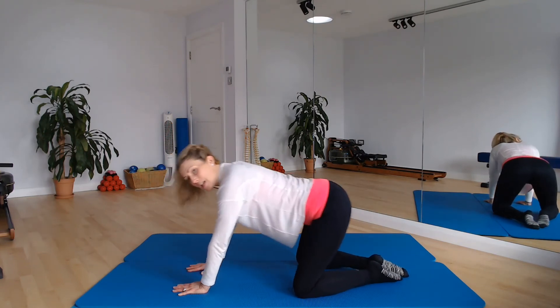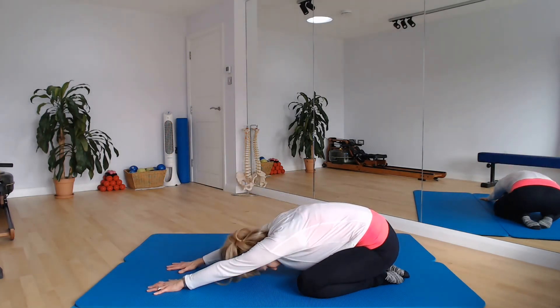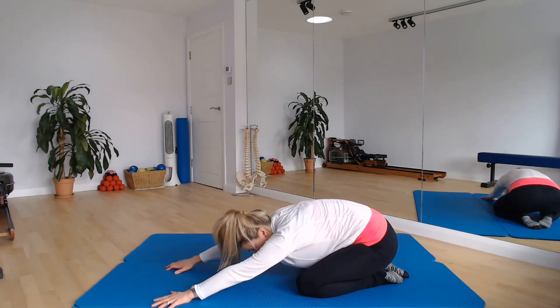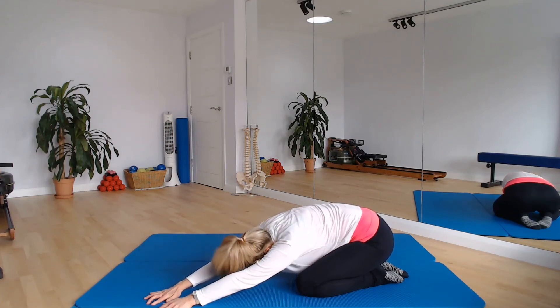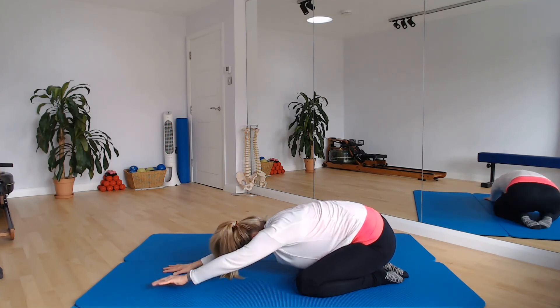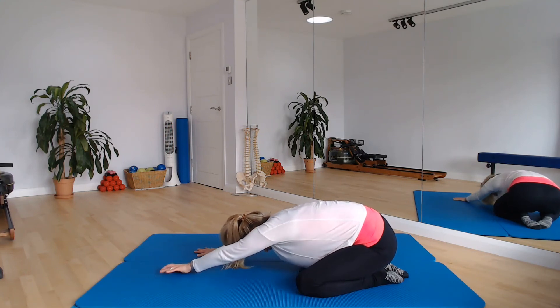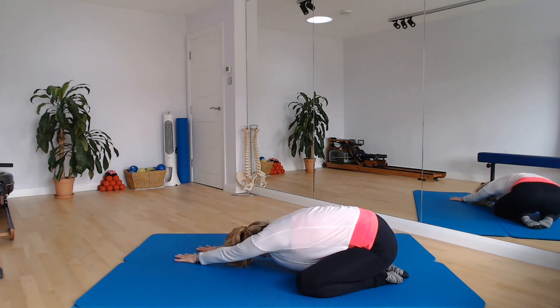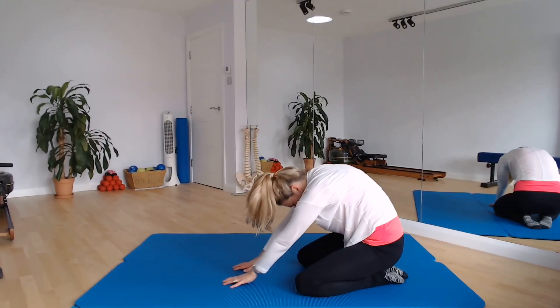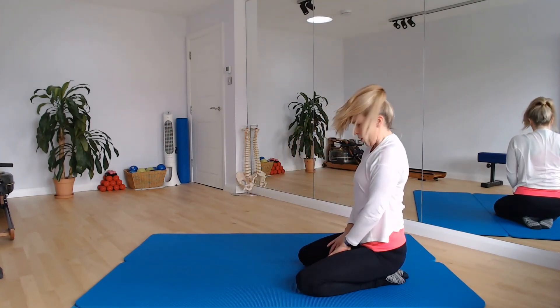Feet together, knees wide, push back here. Take a breath here, and then as you breathe out I want you to just walk your hands over to the left and get a stretch down the right hand side of your spine. Breathe into that right hand side, then walk your hands back through centre and over to the right hand side. Take a breath here into that left hand side of your spine and release. Come back through centre, tuck the tailbone, restack the spine all the way back — coming up to standing.